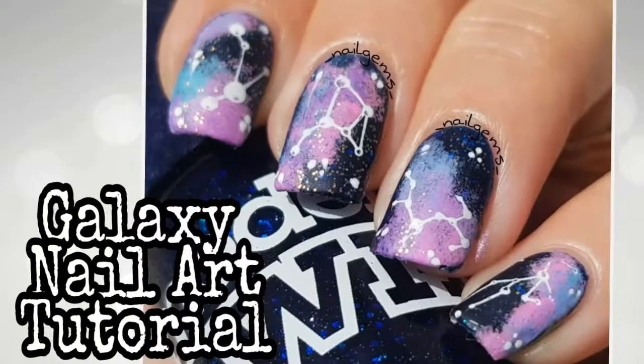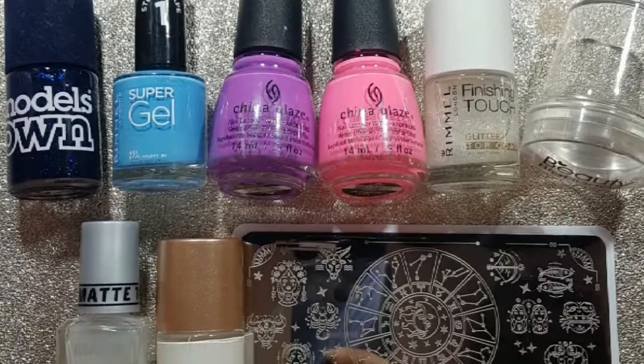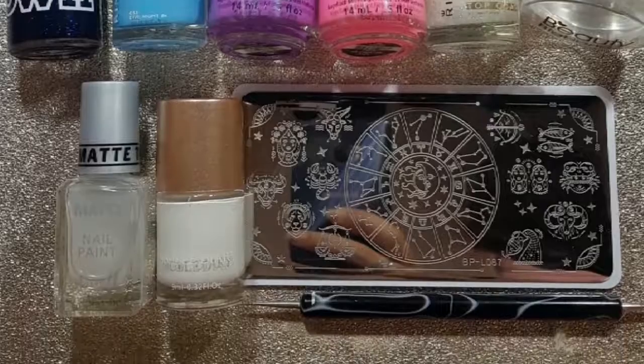Today I'm sharing my Galaxy Constellation nail art tutorial. In this tutorial I use the stamping technique and free hand technique.